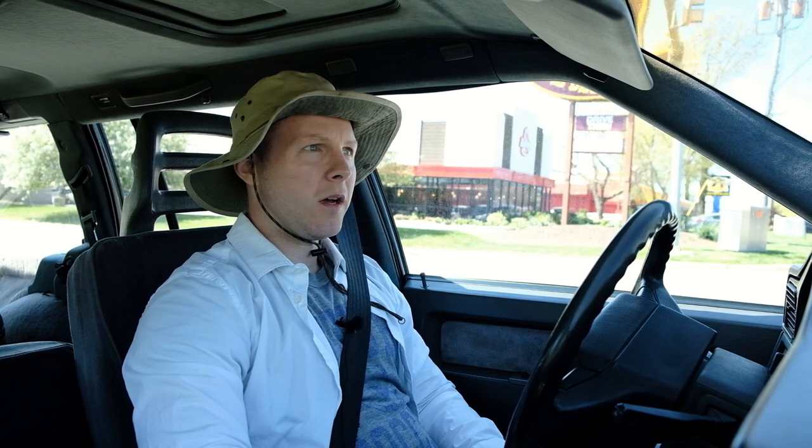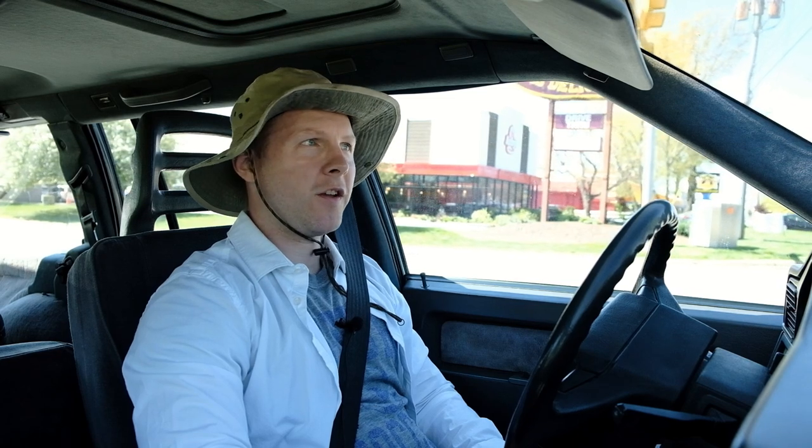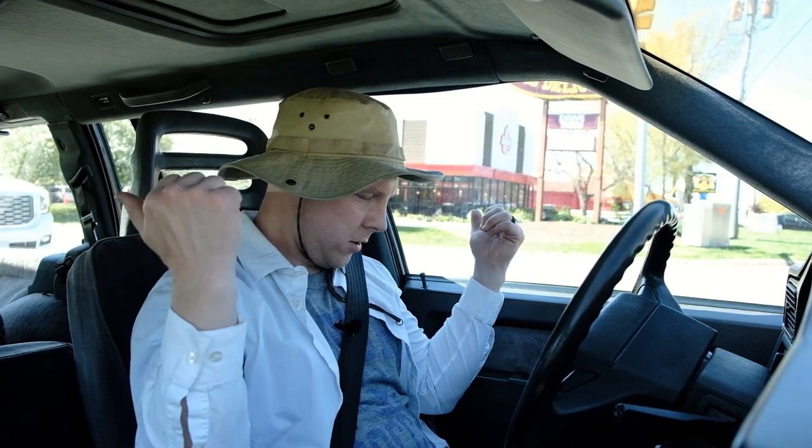Hey there interwebs. Today we're gonna go pull some parts from a car at a local repair shop. This is my favorite hat. You do not need to let me know in the comments how cool I look — I am already aware. This is my sun-off-the-neck hat and this is my white dress shirt dedicated to shop repair. I do also have the coolest glasses in my collection with me today. So let's go ahead and pull some parts.